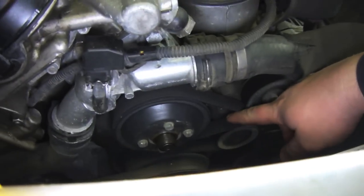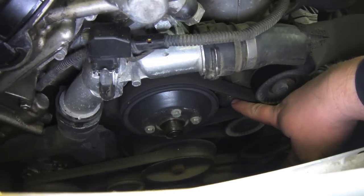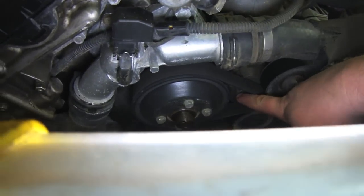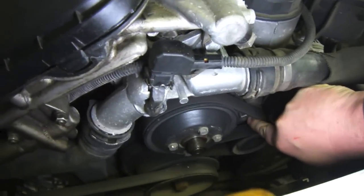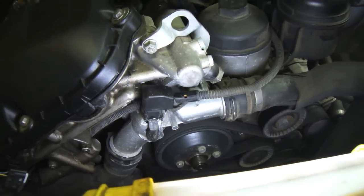The next step is to loosen the tensioner and pull the belt off. The tensioner's actually right there, so I'm going to get a socket that'll fit on there. We'll slip the belt off so we can get the alternator off.